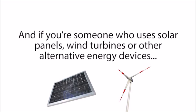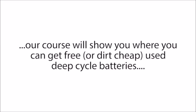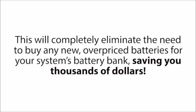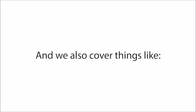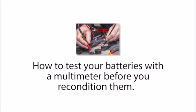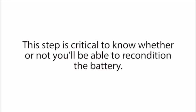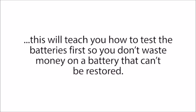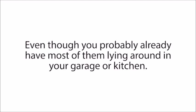We even go over our secret method for reconditioning rechargeable batteries that don't charge well anymore. And if you're someone who uses solar panels, wind turbines, or other alternative energy devices, our course will show you where you can get free or dirt cheap used deep cycle batteries that you can recondition and use to store your alternative energy system's power. This will completely eliminate the need to buy any new overpriced batteries for your system's battery bank, saving you thousands of dollars. We also cover how to test your batteries with a multimeter before you recondition them — this step is critical to know whether you'll be able to recondition the battery. We'll also cover what supplies you need, even though you probably already have most of them lying around in your garage or kitchen.